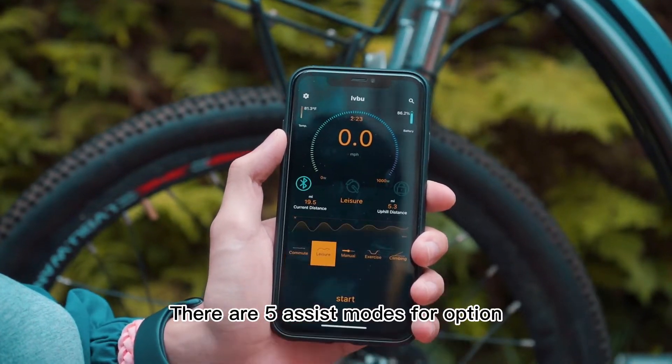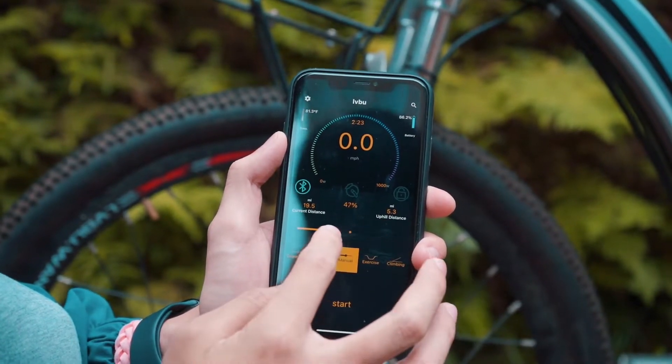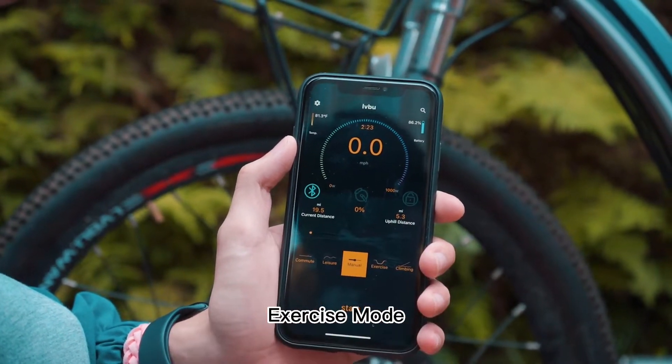There are 5 assist modes for option, which can adapt to your different riding needs: climbing mode, commute mode, manual mode, leisure mode, and exercise mode.